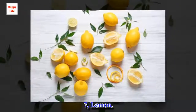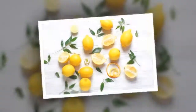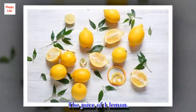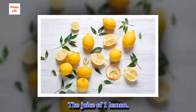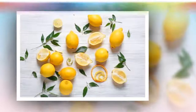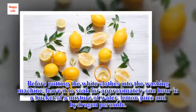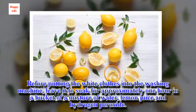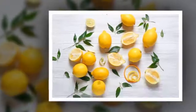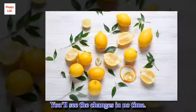Trick 7: Lemon. Lemon can be another great solution for whitening your clothing. Ingredients: 1 cup of water, the juice of 1 lemon, and 1 teaspoon of hydrogen peroxide. Before putting the white clothes into the washing machine, leave them to soak for approximately one hour in a bucket with a mixture of water, lemon juice, and hydrogen peroxide. Once the time has passed, wash as you usually would. You'll see the changes in no time.